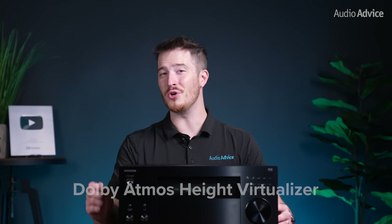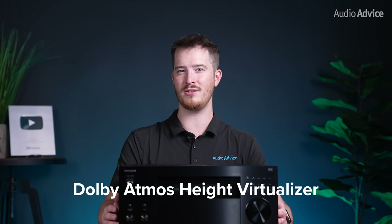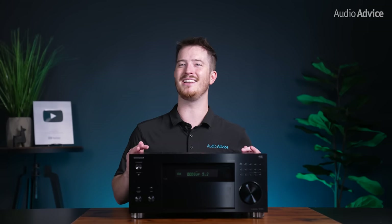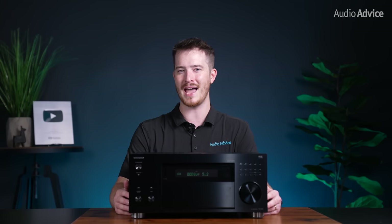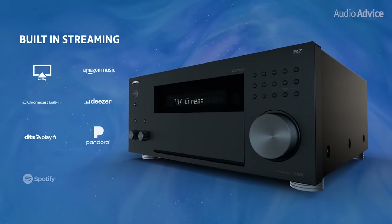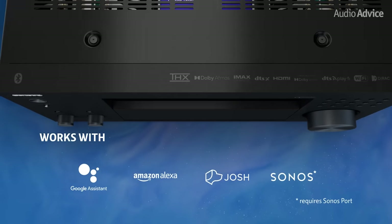There's also a Dolby Atmos Height Virtualizer, which is a mode that allows you to get most of the benefits of Atmos height channels without the need to run more cables and mount speakers in your room. While we still think that dedicated height channel speakers are needed for utmost performance in Dolby Atmos, having this feature is excellent for people who just can't install those speakers if they're renting. The RZ70 also has Smart AV Receiver technology which allows music to be streamed directly from any of these sources. It also lets you have multi-room audio via Chromecast, AirPlay 2, and DTS Play-Fi. And it's also Roon Ready, works with Sonos, and Alexa voice control is supported. In addition, it will interface with Control4, Crestron, and Savant home automation systems.